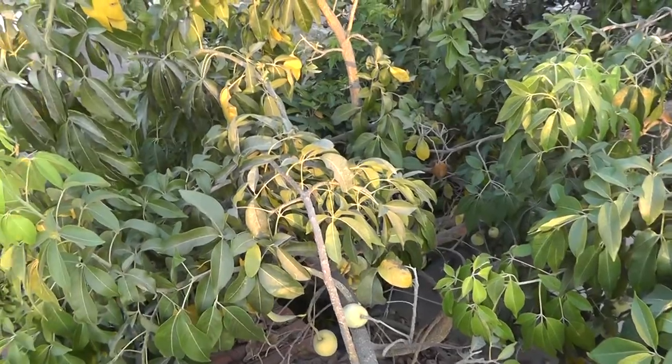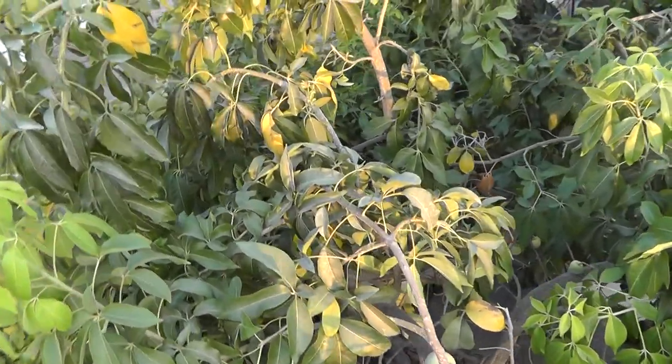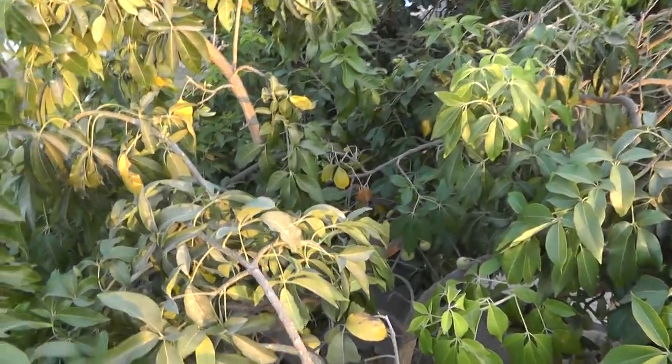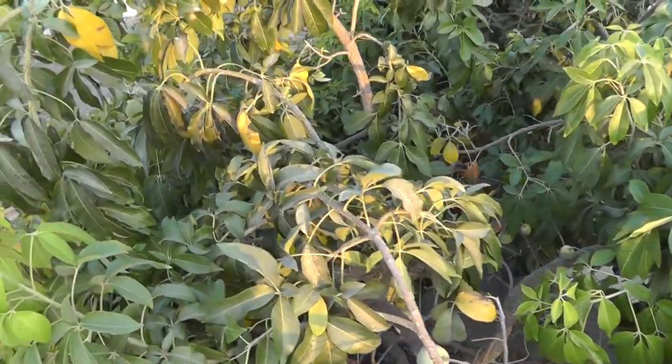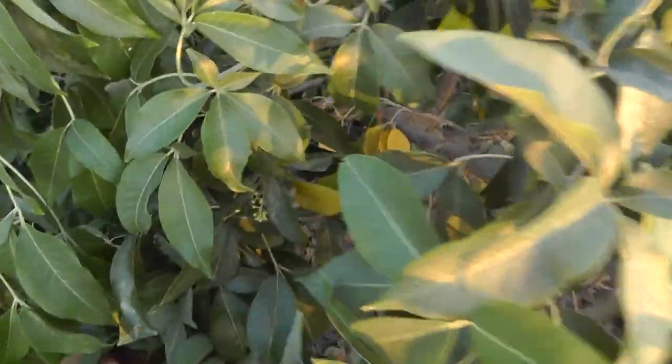I would recommend putting yellow sticky traps to attract and catch fruit flies, and using something against ants. As for birds, you can share with them — there is enough for everyone.